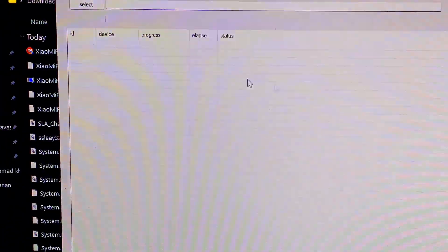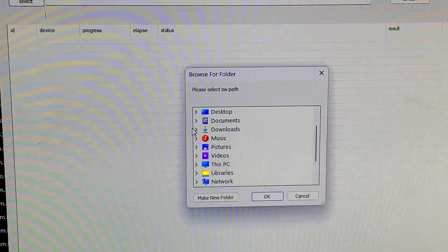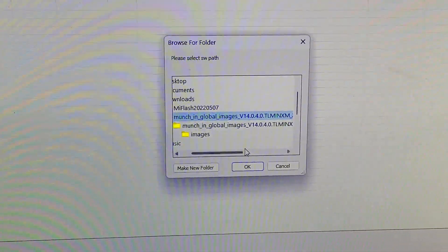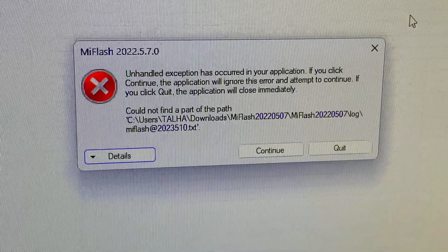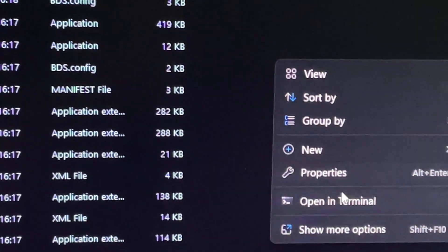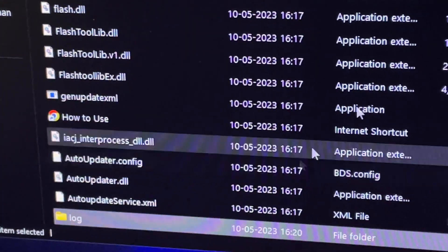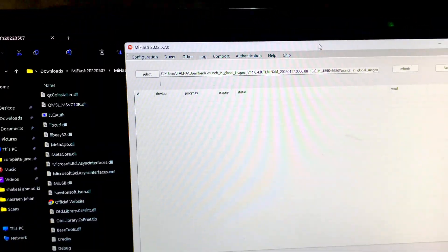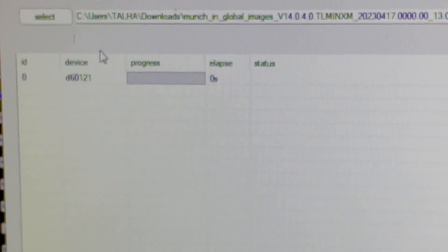Once the app opens, go to Select, then tap Downloads, and select the MIUI global ROM image folder — select it again for 'global images' and tap OK. Then tap Refresh. You'll get an error — this is very common. To fix it, go to the Xiaomi Flash extracted folder, right-click, tap New → Folder, name it 'log', and press Enter. Then reopen Xiaomi Flash Tool and tap Refresh. The error will be fixed and your smartphone will be recognized.